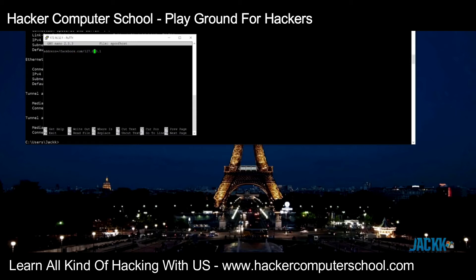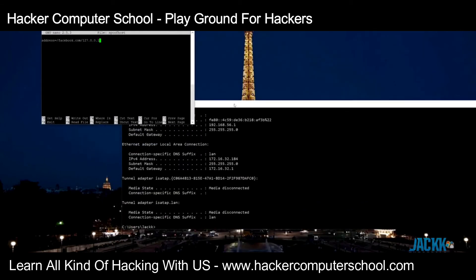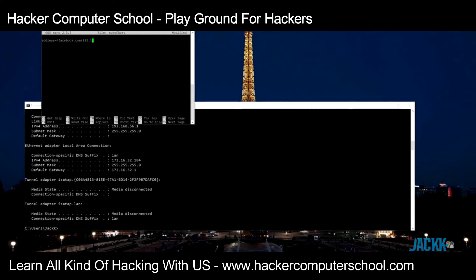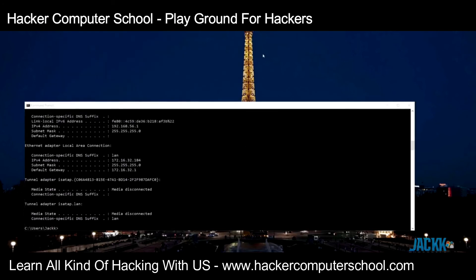I'm going to point facebook.com to a local IP address — 192.168.10.123 — which should take me to my router when I try to go to facebook.com. It's very easy to add these entries: you type the address, equals sign, then the domain name, then the IP address of where you want it to go. We'll save that with Ctrl+X and exit the SSH session.